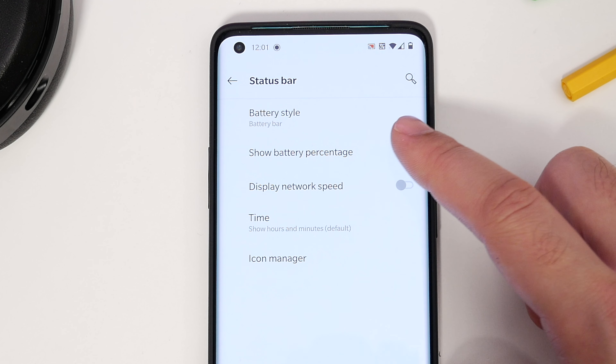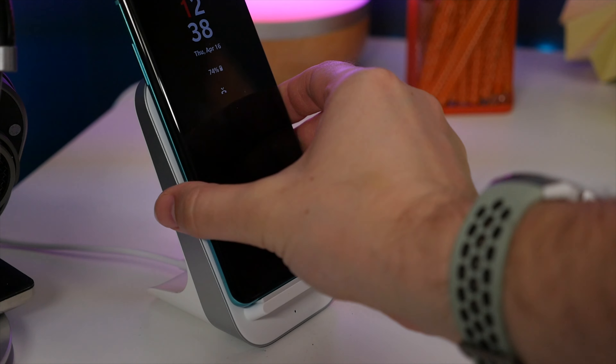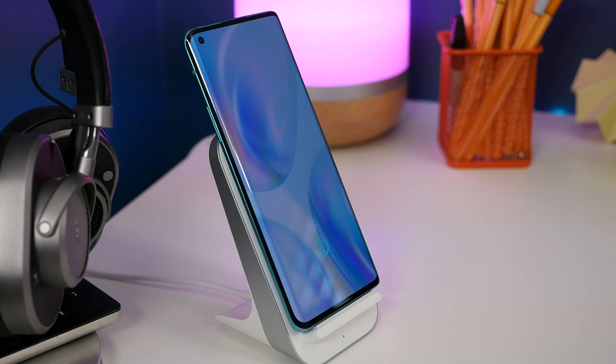Number 8: show your battery percentage. If you want to see your actual battery percentage in the top status bar, head to Settings, Display, Status Bar, and toggle on the Show Battery Percentage option. It'll then appear in the status bar.